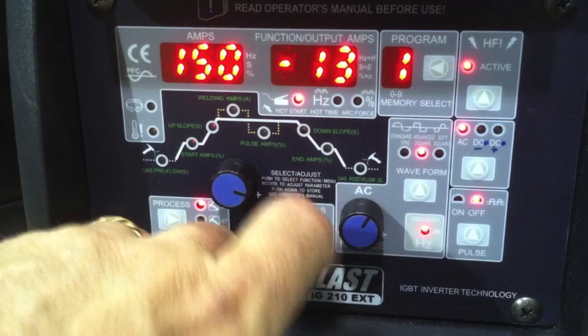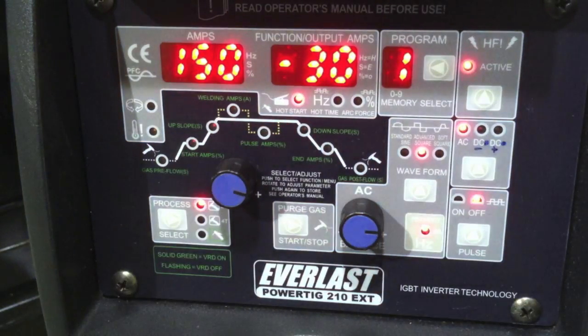It could be kind of confusing, so you need to read the manual on how each machine displays it. The best thing is just to weld with it — if you see an electrode heating up, you know you need to go in the other direction.